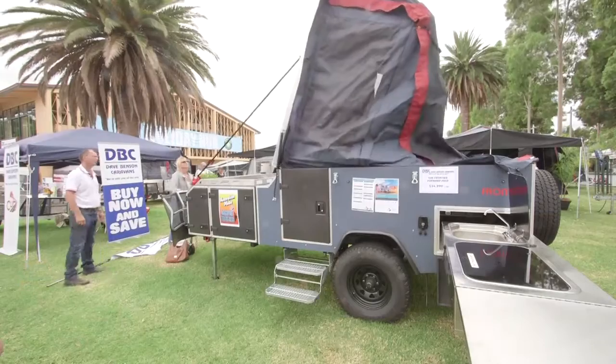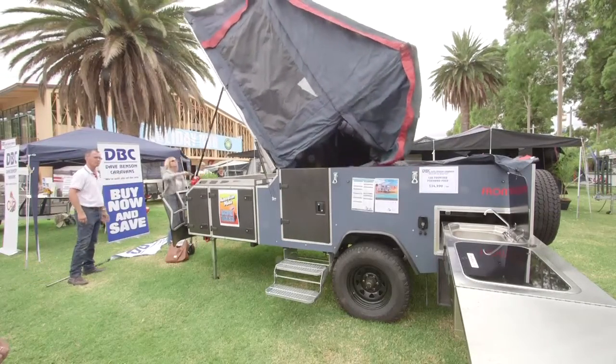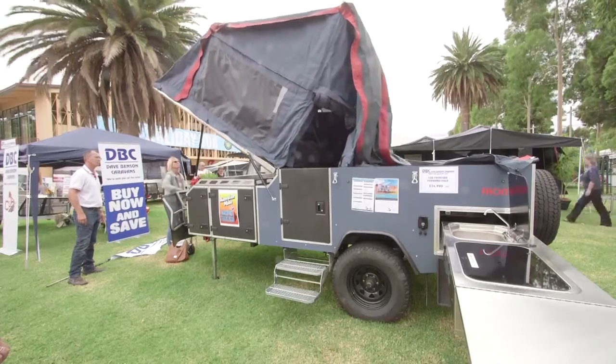The benefit of a forward fold compared to a rear fold is the footprint. If you want to pull on the side of the road at a truck stop and stay for the night, you don't take up any more room than the size of the camper trailer.